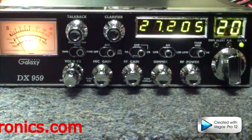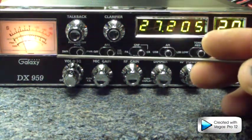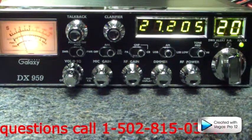Starting with your left, we want to point out the size of the meter. This meter is about a little over an inch by two inches — nice and easy to read. It's bigger than most meters.